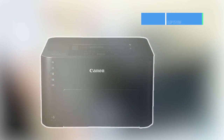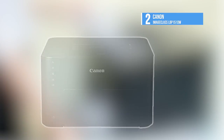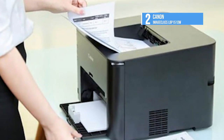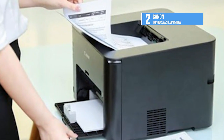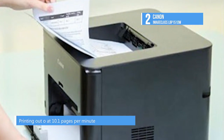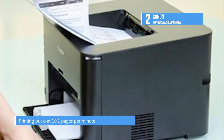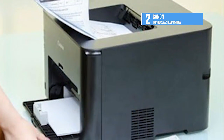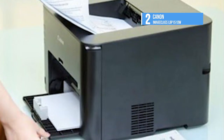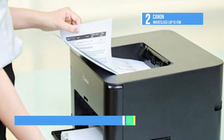At number 2, we have the Canon ImageClass LBP151DW. Measuring 9.4 x 15.7 x 13.2 inches and weighing 19 pounds including the cartridge, the LBP151DW should be easy for one person to move and small enough to comfortably fit on many desks. There are several controls marked by icons to the left of the main paper tray.